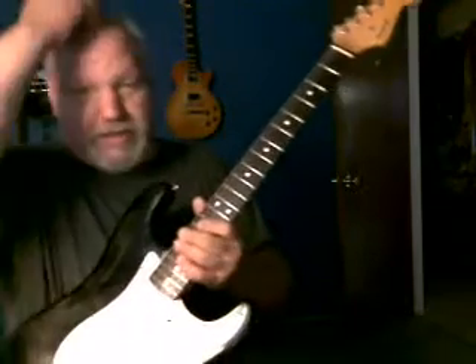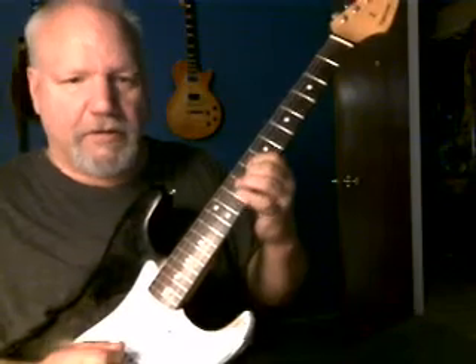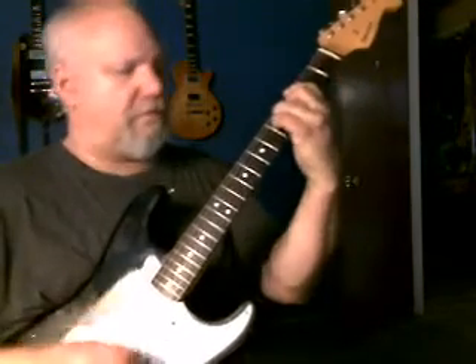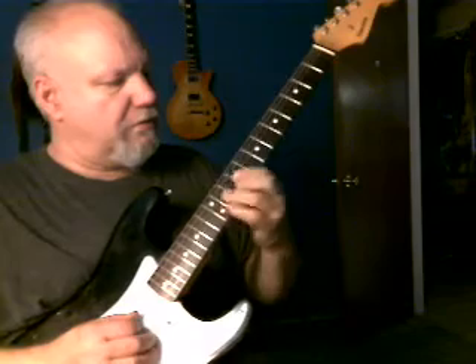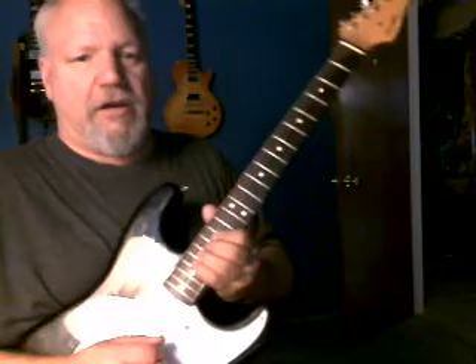And now here's my favorite — the fourth position. I love it because it's my favorite Pink Floyd position.